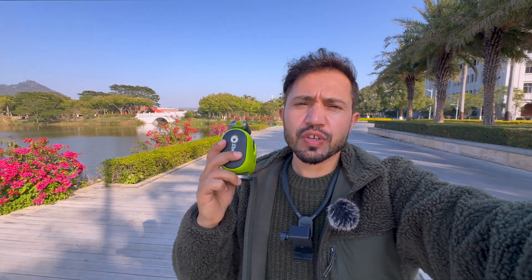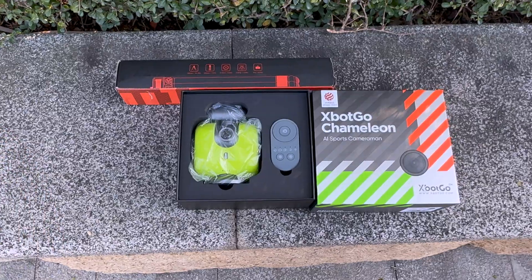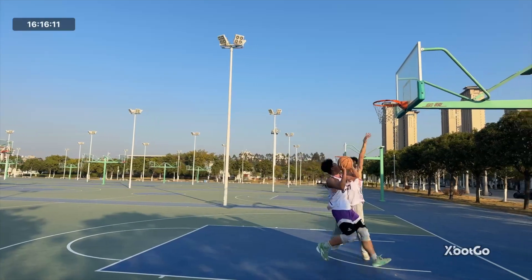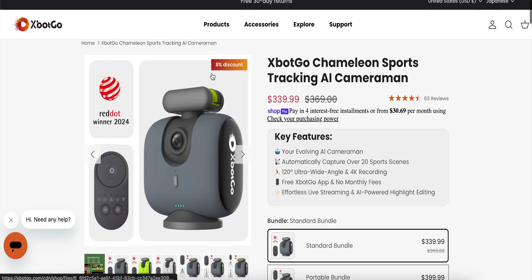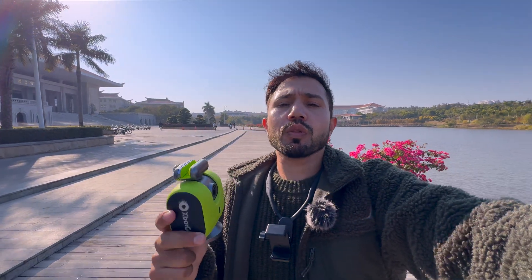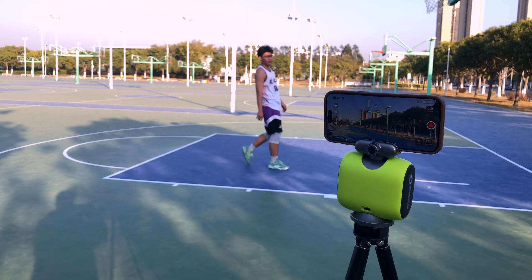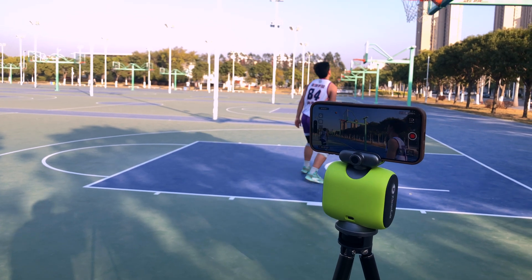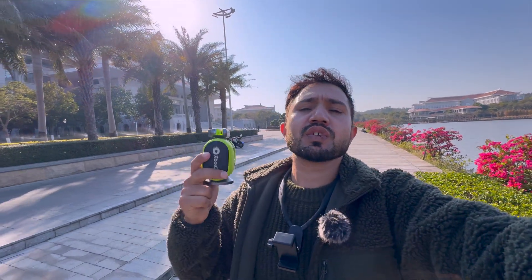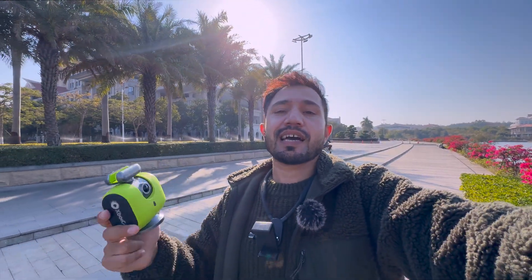In this video I will divide the content into a few different portions: the first one will be the unboxing, the second will be the build quality, the third will be the performance, the fourth will be how to use it, the fifth will be the price and different combo sizes, and the sixth will be whether you should buy it or not. Down below there will be timestamps so you can click and watch that specific portion for your convenience. Let's begin with number one — unboxing.